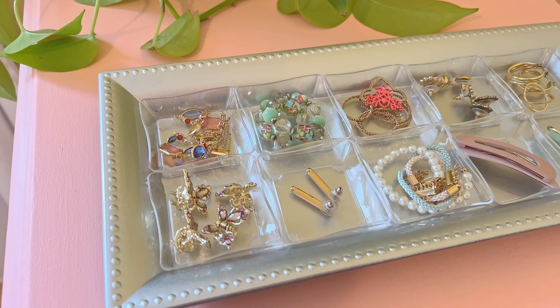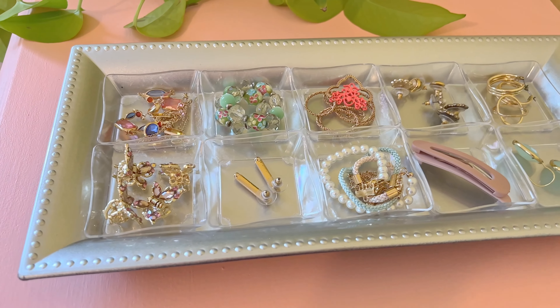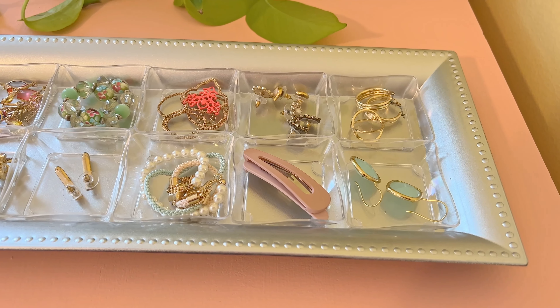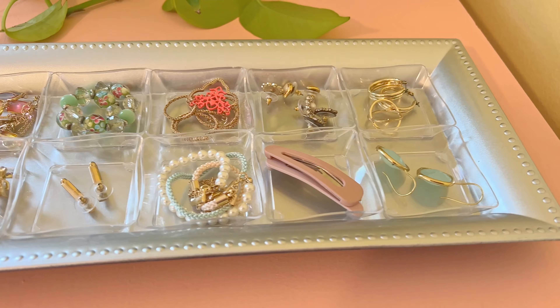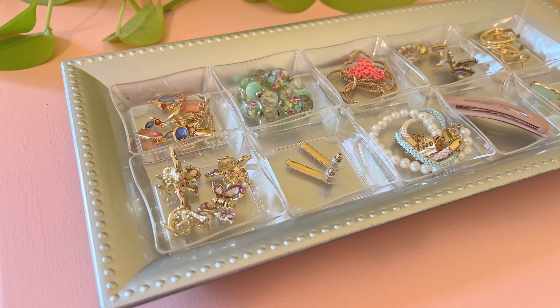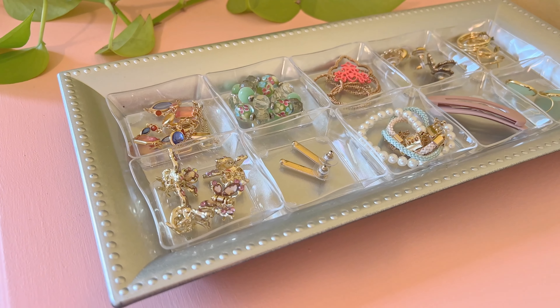I'm going to show you how to make a really beautiful jewelry organizer. Can you believe this only cost around two dollars to make, and it is using items from the Dollar Tree? Stay tuned and I'll show you how to make it.